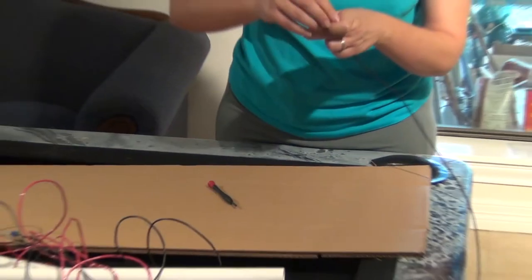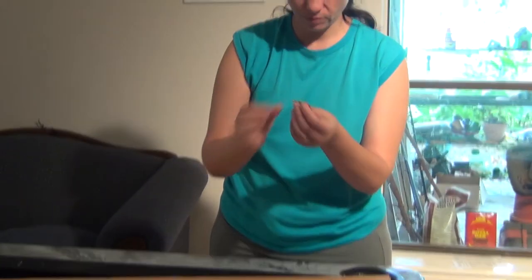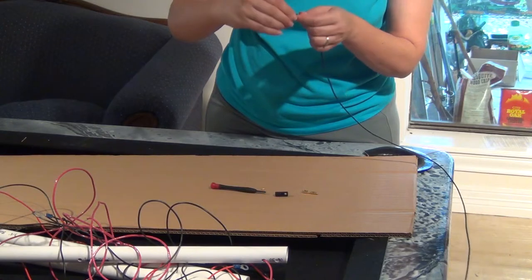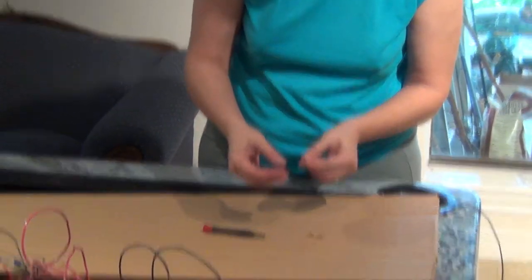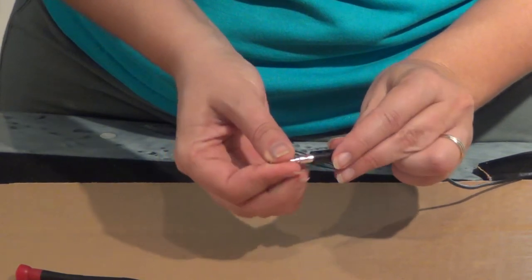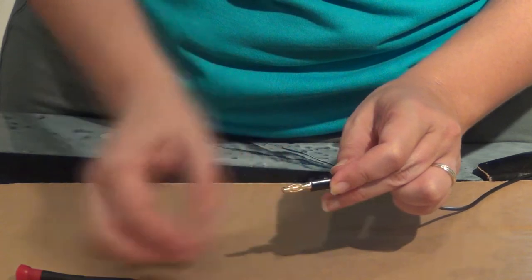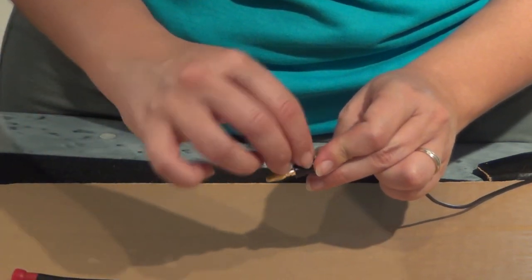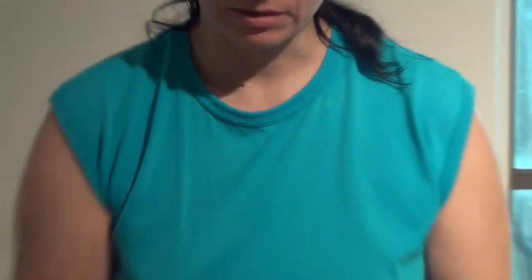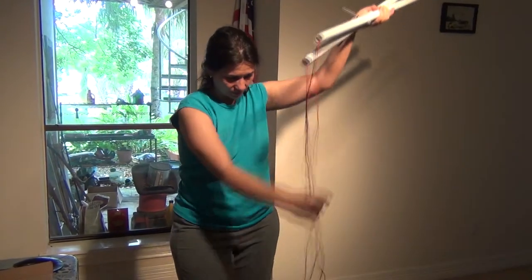I'm using these no-solder banana plugs, available on Amazon. Unscrew the small hole to open it up. Prepare the wire — twist it and make a little loop. Cut it in, then align the loop with the hole and screw it back. Usually with 16-gauge wire it will be pretty secure. If it disconnects in the field, use a small screwdriver and you can fix it right there. Then do the same for all four wires.